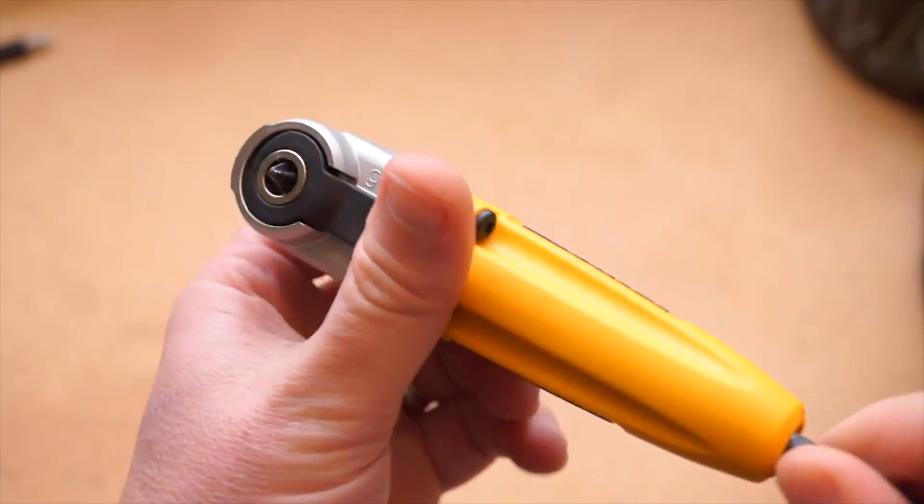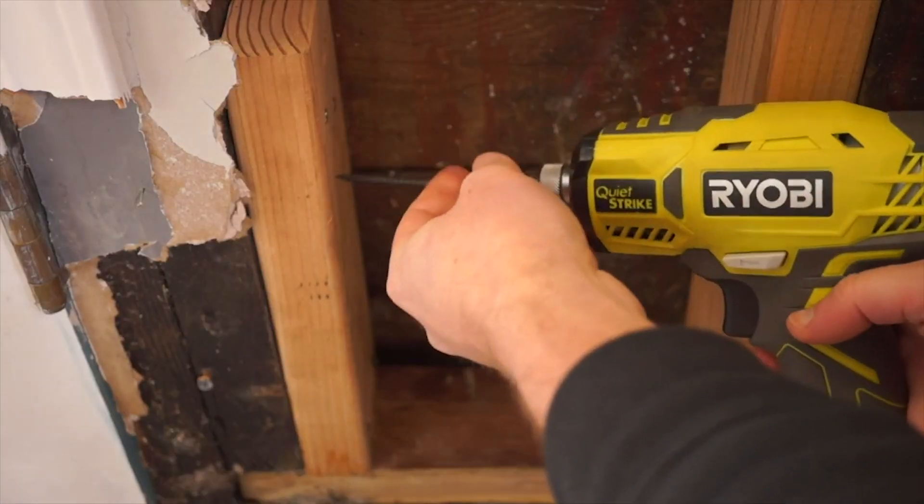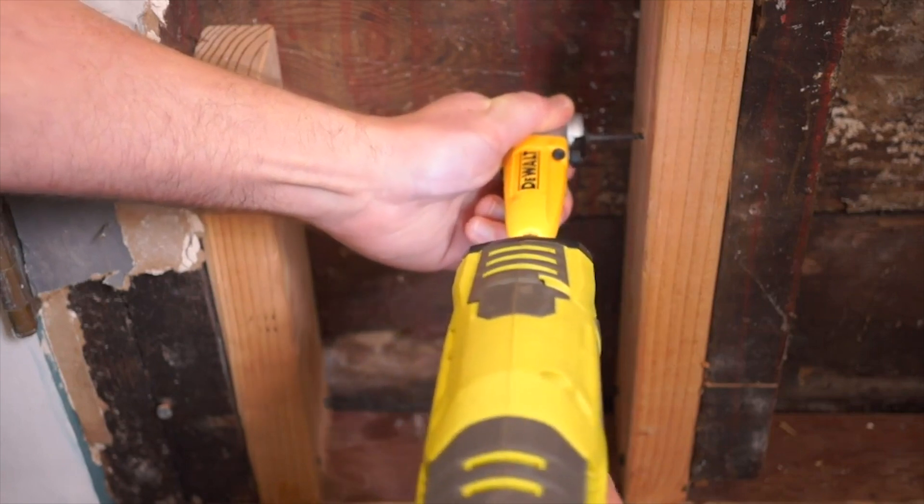Over on the Cool Tools blog, my review of the DeWalt Right Angle Drill Adapter is up. It's been a handy solution for drilling or driving screws into tight spaces and I recommend checking it out.